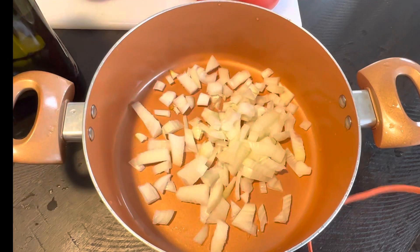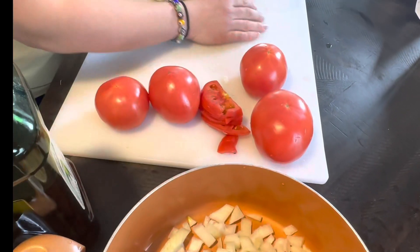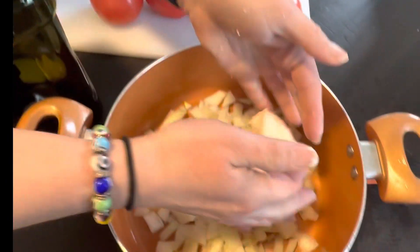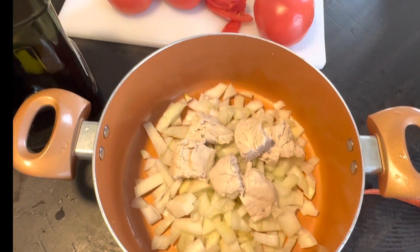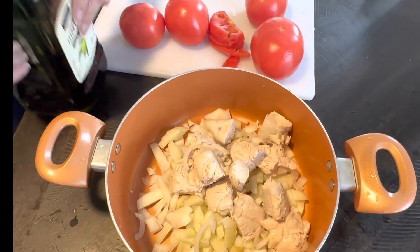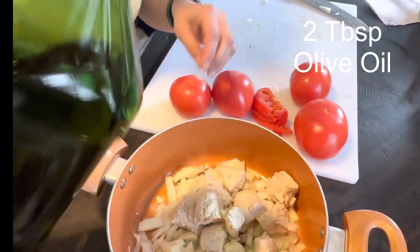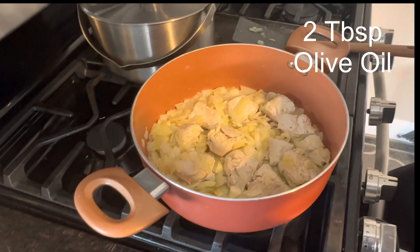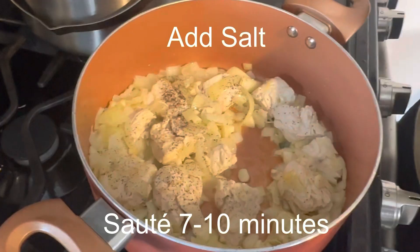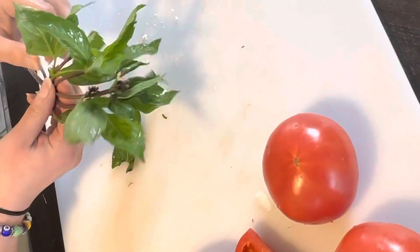Now that we've pre-cut all our vegetables and protein, we're going to add all the diced onions to our pot. From there, we're going to add our chicken breast and olive oil and sauté until the onions become translucent and brown really nicely. Add salt and let it sauté for seven to ten minutes.